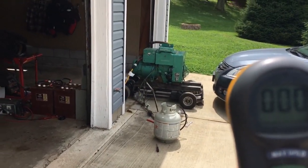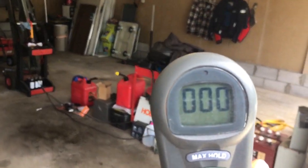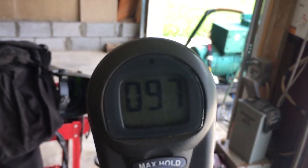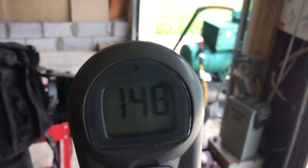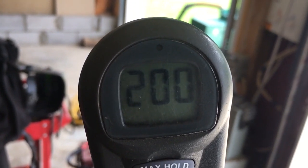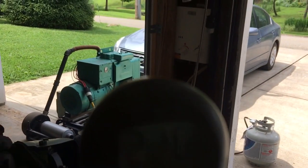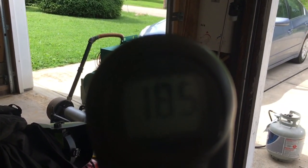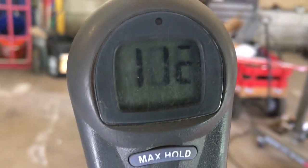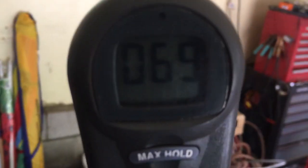Now I'm about five feet into the garage and you can see the readings: 176, 181, now 188, that's 200. This is with both garage doors open. It's a lot cleaner than gasoline I would say, but nonetheless there's still measurable CO as I head towards the back of the garage.